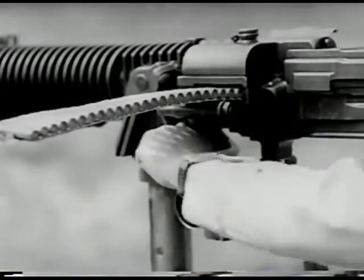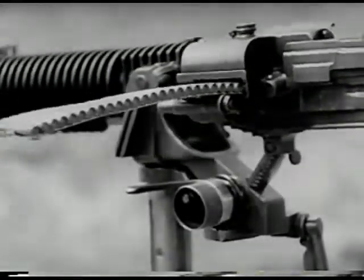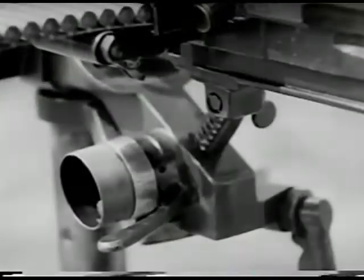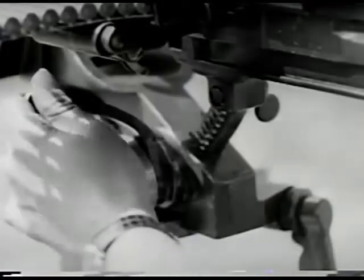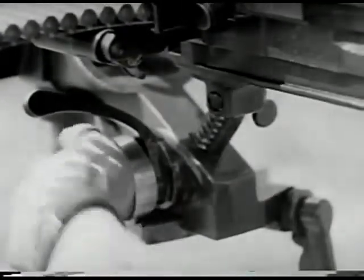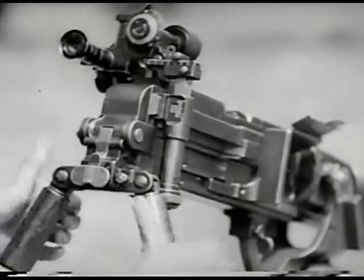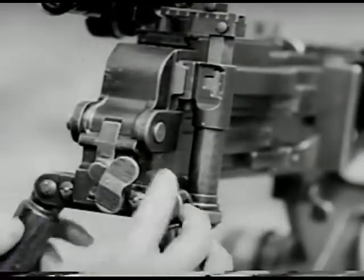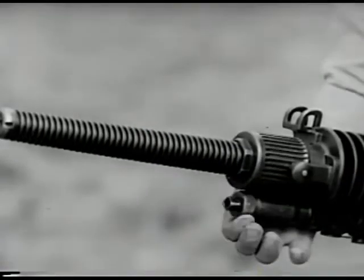There are two ways to elevate and depress this weapon. It can be done manually by unlocking the elevating hand wheel and turning the lock handle a half turn counter-clockwise, or mechanically by locking the mechanism and turning the elevating hand wheel. On this gun, the trigger acts as the safety. To place the gun in the safe position, turn the trigger a quarter turn counter-clockwise. Adjust the gas regulator for smooth firing.